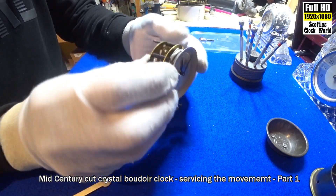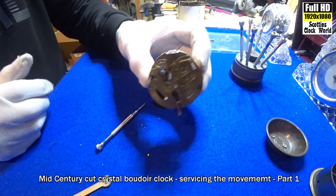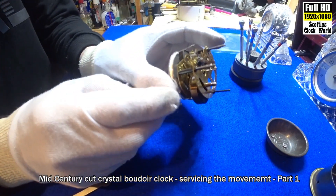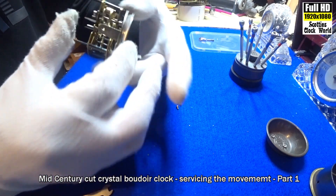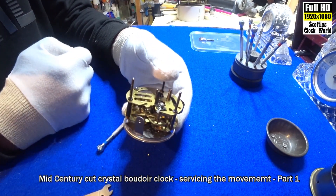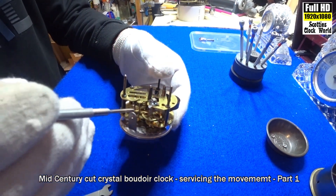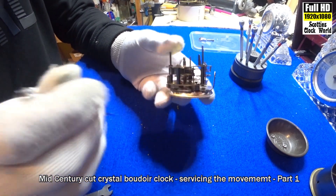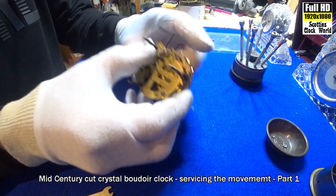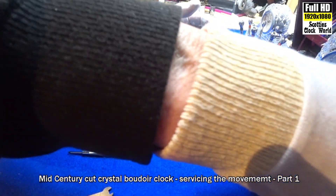There's the movement — spring, balance wheel, hairspring. Let's take that to pieces; put those in there so we don't lose them.